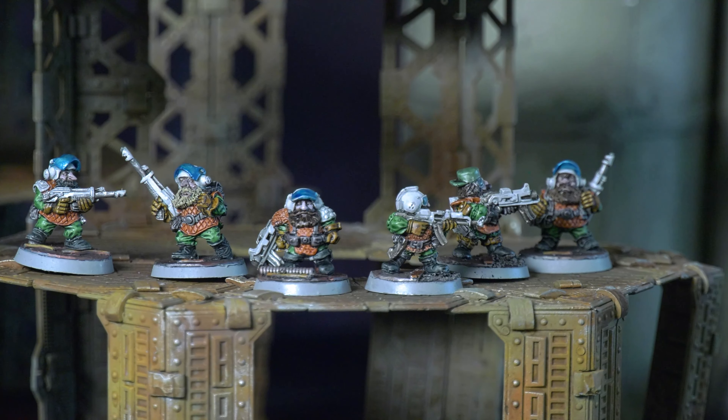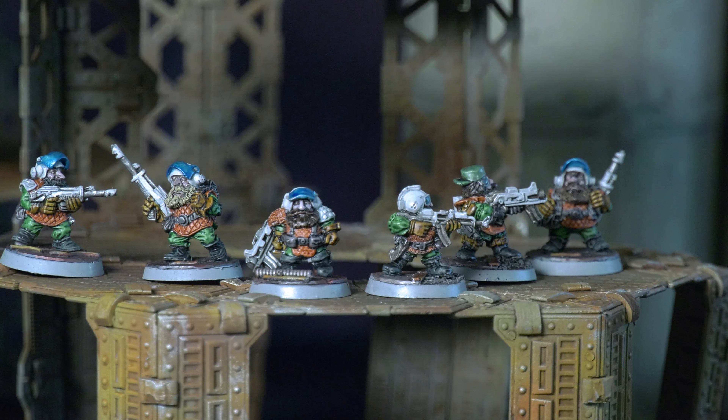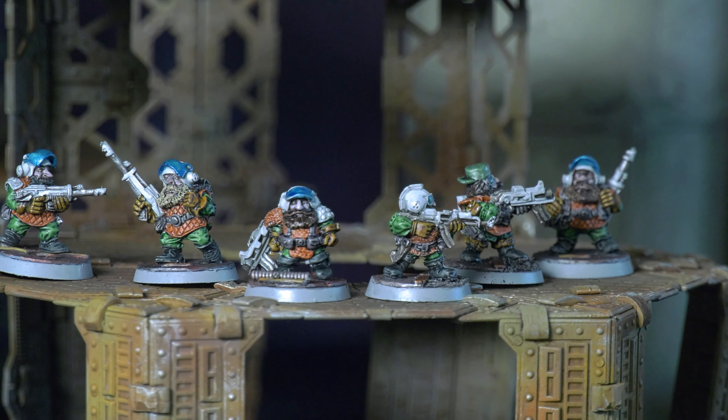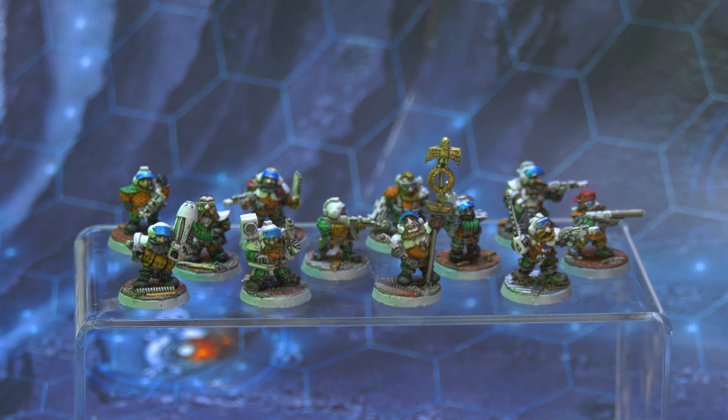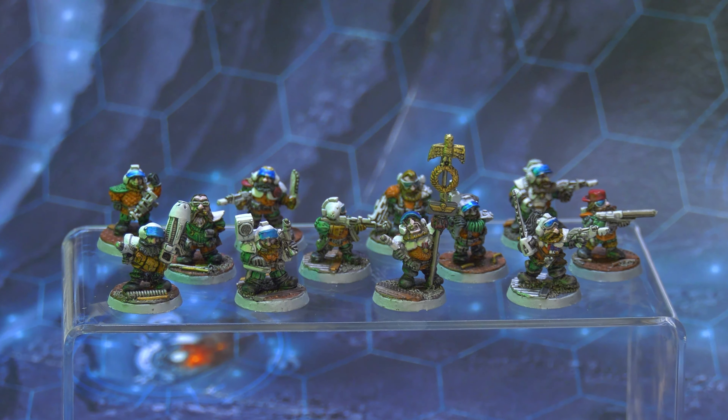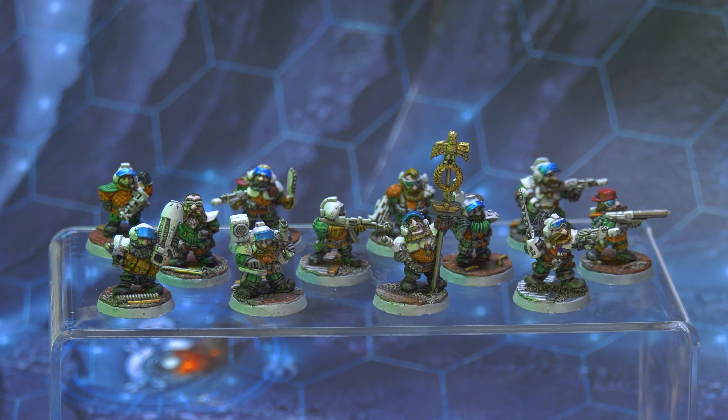I've been building a squat army over the last year or so — the models have been sitting in a box for the best part of a decade. I decided to paint them with contrast paints, and since that's quite different from my usual large-batch oil-wash method, I've been doing a squad here and there as a palette cleanser.